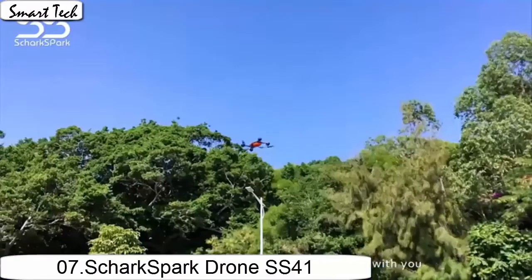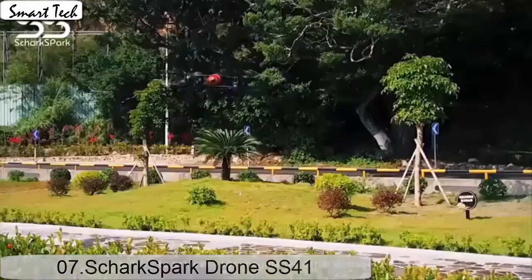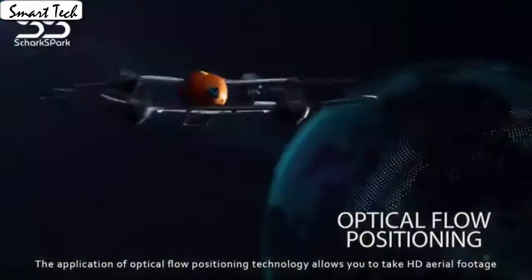It's easy for everyone to fly the drone stable and capture videos or photos from any angle. The drone automatically takes off and lands with one click.